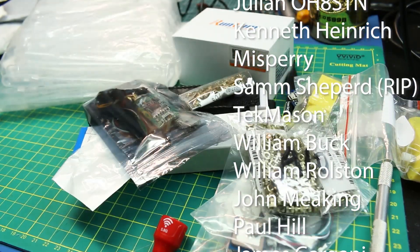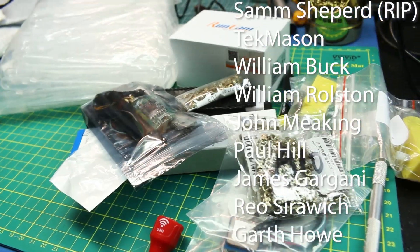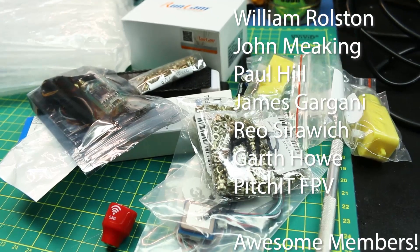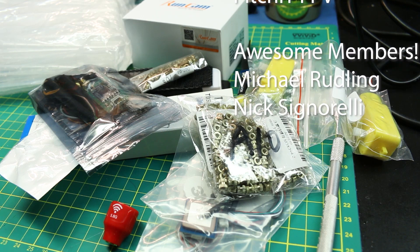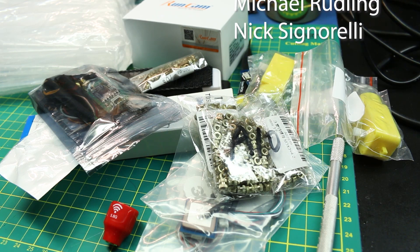Cheers guys. Hope you get some ideas for project parts, and it's just fun to hang out with you. Throw a thumbs up on this video if you like mailbags — I know I do. Cheers guys, good luck in all your projects.